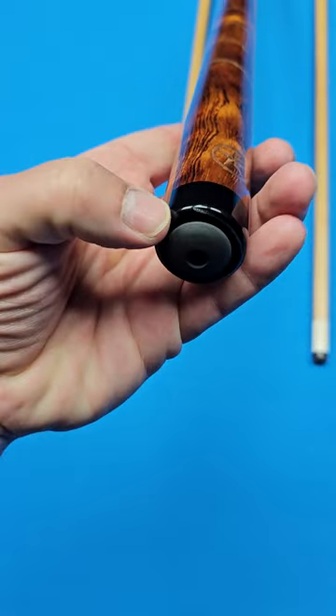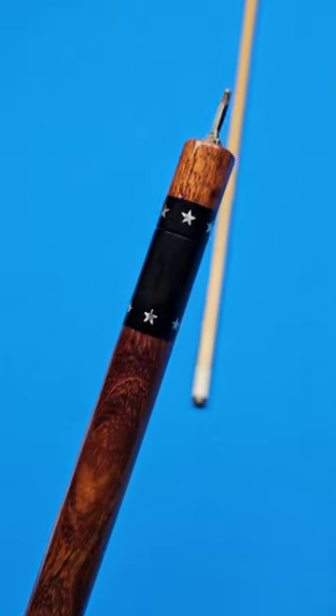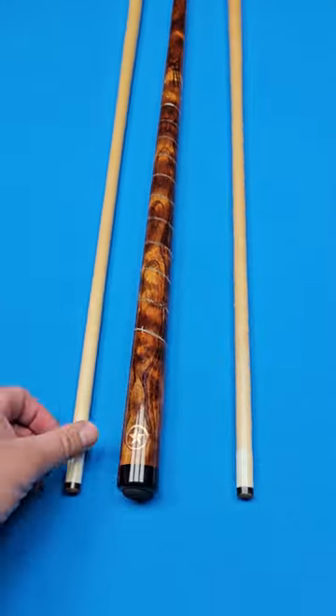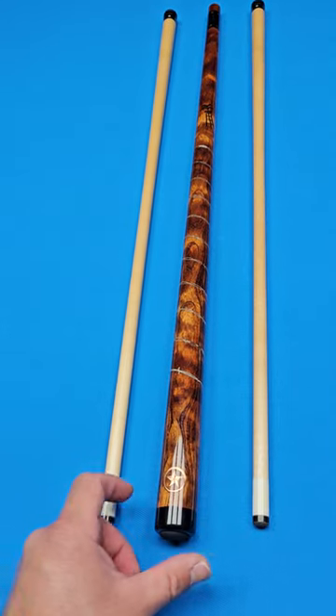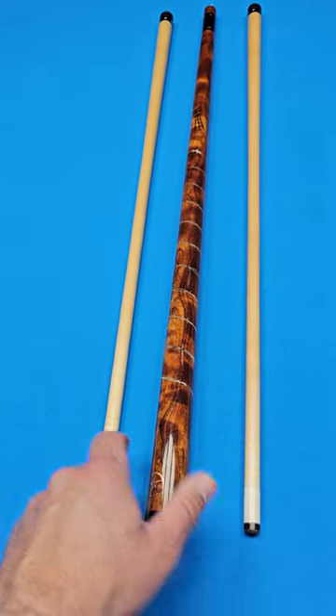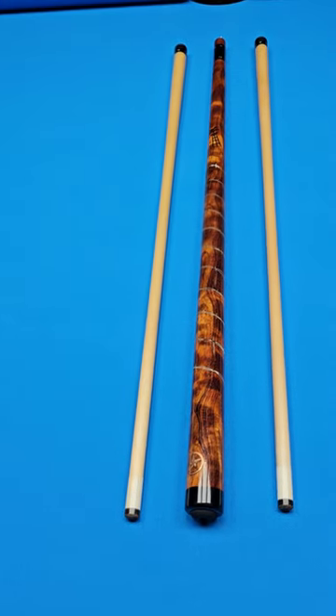Just a few little marks on the shaft connections right there that could easily be taken care of. The butt rolls nice and straight. A couple of tiny marks at the bottom of the butt right there. Other than that, it is in really good condition — it's actually a brand new cue. It came out of a collection where it got moved around; this cue's been displayed at shows. So you've got a few minor marks here and there, but no dents, no dings.